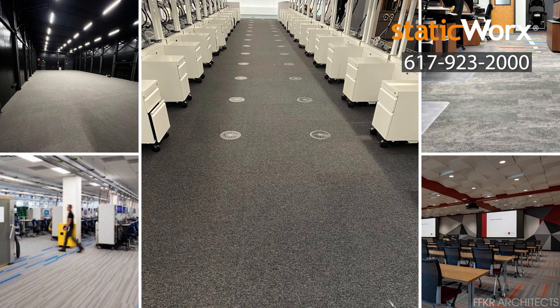Finished! With ShadowFX static dissipative carpet tiles you can create a beautiful free-flowing ESD floor. Quick, easy install. No hassles. No mess. And no downtime.